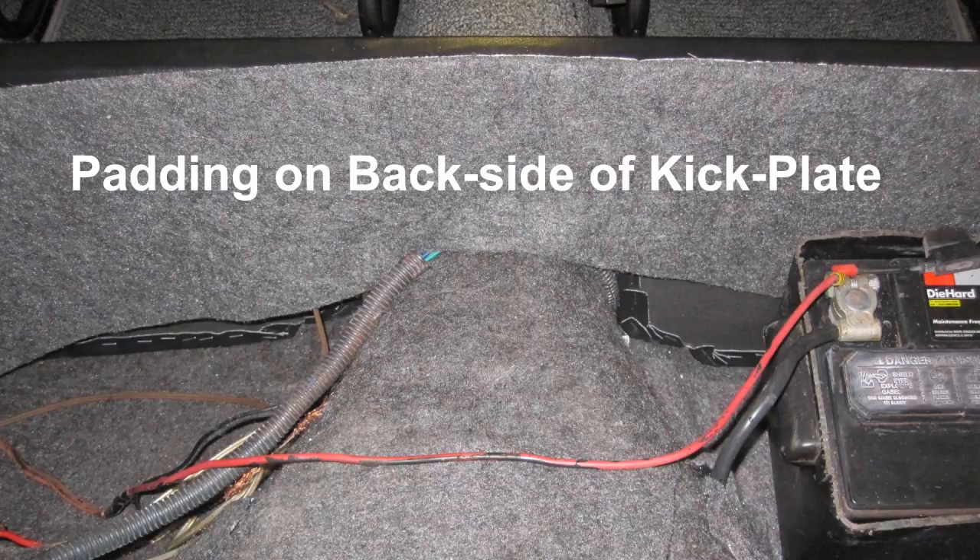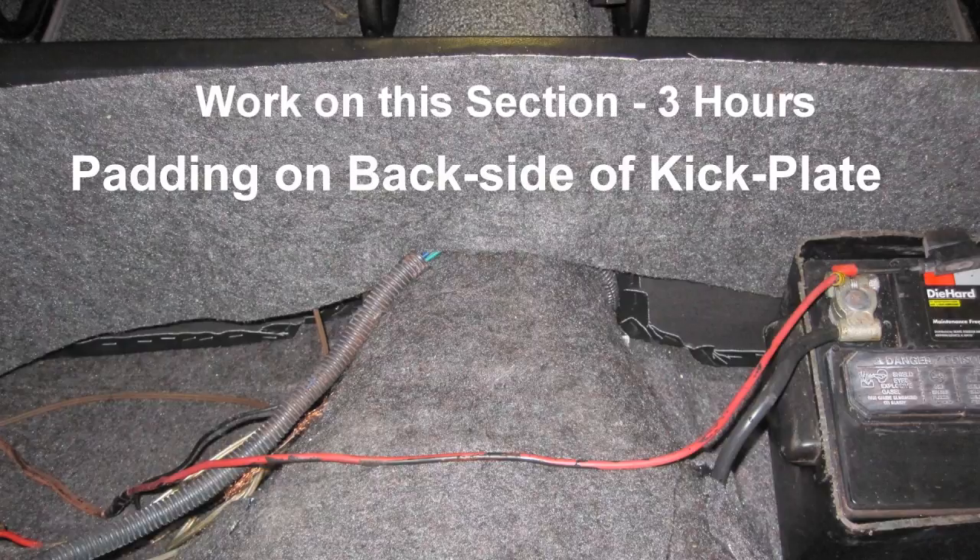Rear seat area is now complete except for the rear seat. Install both rear seat kick plates under the rear seat support bar. Install padding on the back side of the rear seat support bar. Work on this section: three hours.